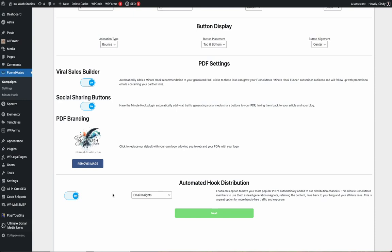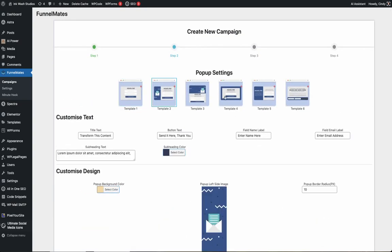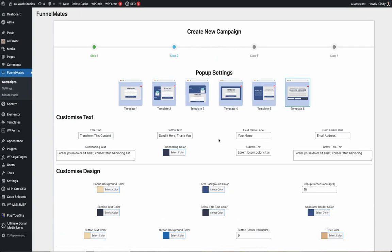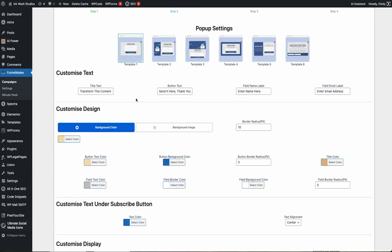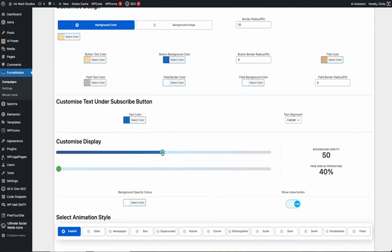The smart detection software packages your content up nicely into branded reports and distributes them in our syndication network for you. When you're ready, click next and customize the opt-in form — this is what visitors see when they click your button. The button settings copy over to keep branding consistency, but it's all 100% customizable, allowing you to change the look, style, display options, and how you want it to appear.